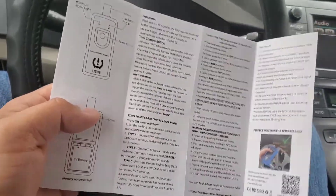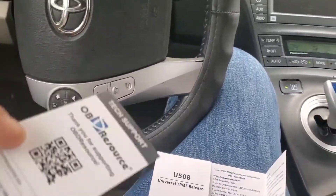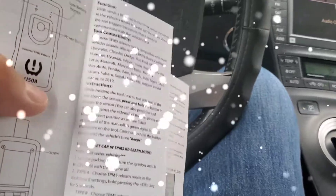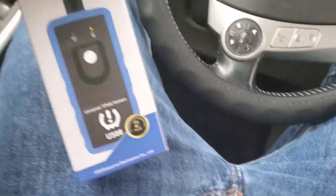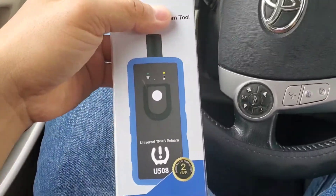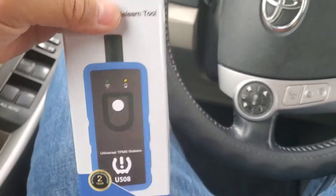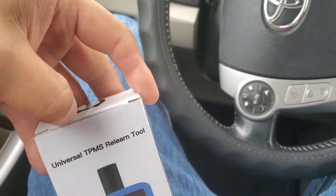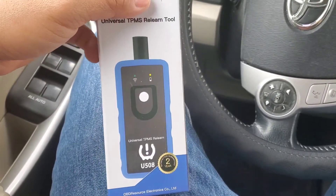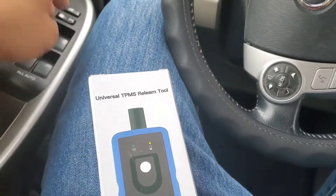Hey guys, it does come with instructions - I should have looked a little more in the box. Hey guys, how's it going? Welcome to my video. Look what I have here. This was sent to me as a sample - it's not a promotional video, it's a sample. If you guys want to send me samples, definitely just send me the sample.